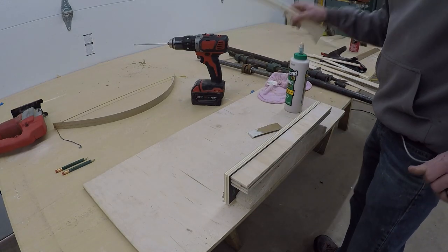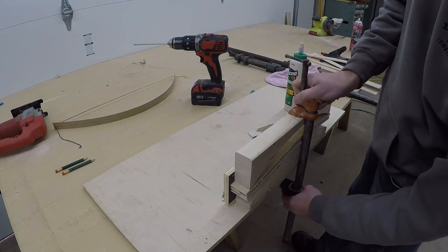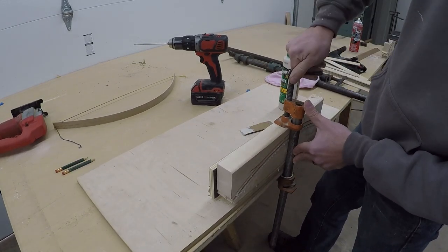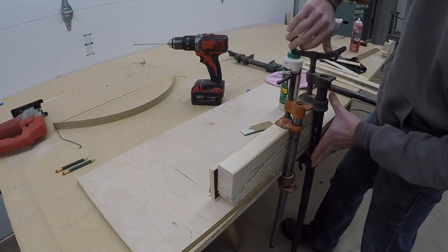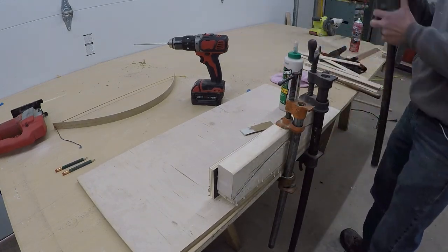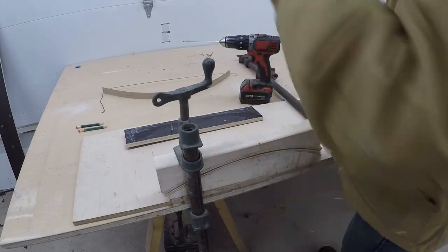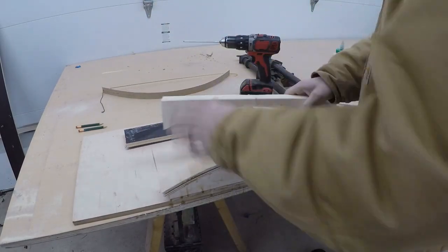Once all the glue is applied, it's time to form the curve for the card holder. Using the top of the 2x4 that we cut off, I clamp it down with some pipe clamps and let it sit overnight. When it dries, it'll hold the curved shape of the form. I remove the clamps after 12 hours of dry time — the plywood is under pressure, so you want to give it plenty of drying time to make sure it stays together.